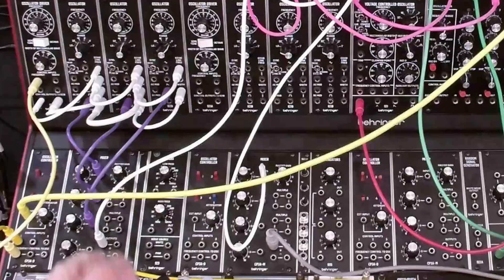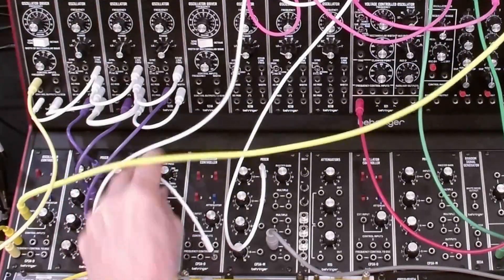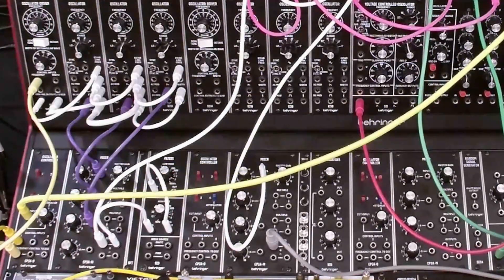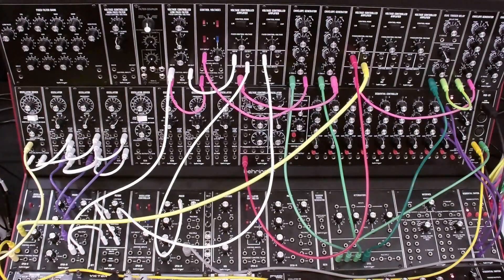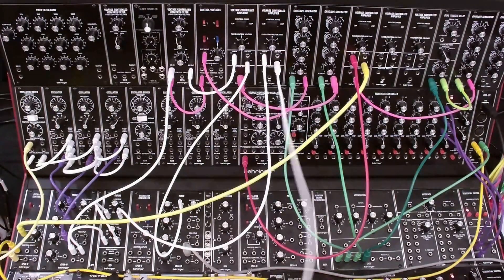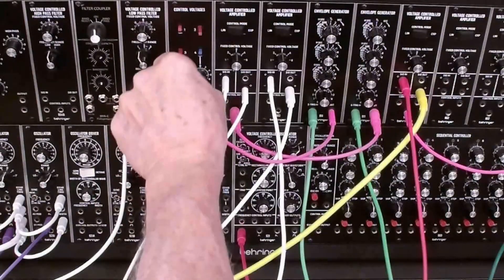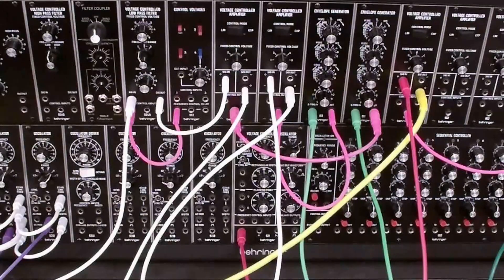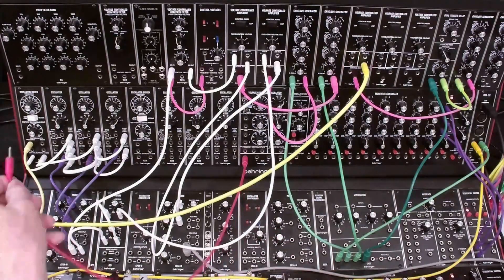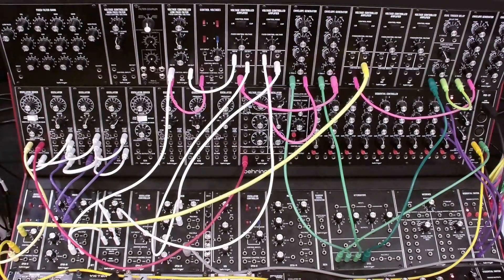Now we're going to patch up that second output path. We're going to go into the high-pass filter, then from there into the low-pass filter, and from there into the VCA directly, and out of the VCA into the second input of the output mixer. Finally, we're going to redeploy this envelope generator to the second signal path. We've got no envelope generator for the filter and we'll be able to adjust that manually. Also, we're going to take the sine wave LFO and route that into the pulse width modulation, because that's going to be a critical portion of the sound.